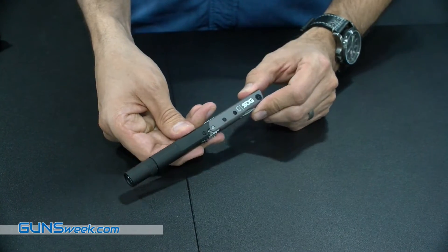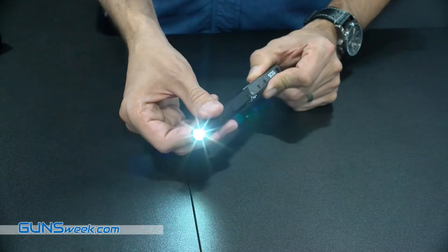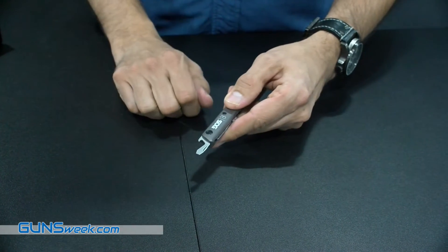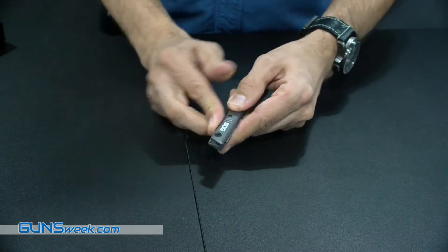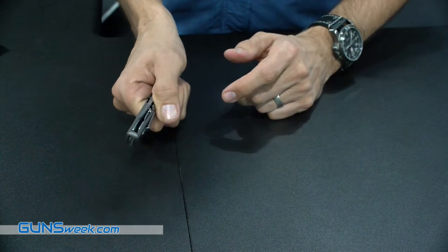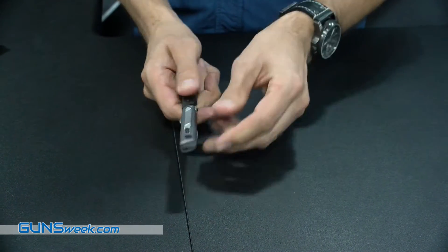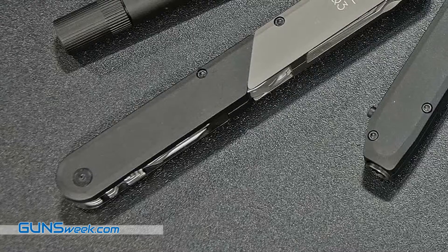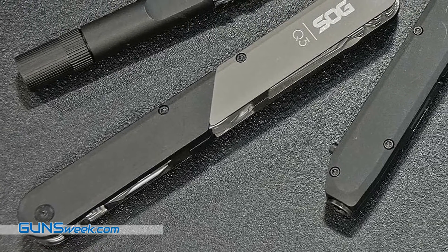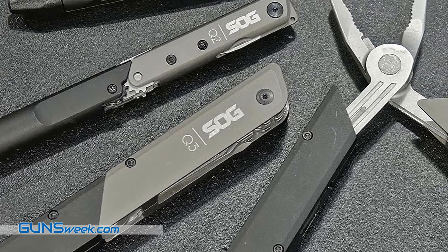The next one up is the Q2. Q2 adds a 75-lumen flashlight that runs on a triple-A battery. You have the bottle opener and then there's a little red dot right here — you take the dot and push it out towards about 10 o'clock. The blade rotates, the handle rotates out over the blade, and you have a fixed blade knife in there. You also have a little lanyard ring as well.